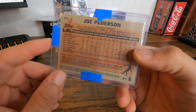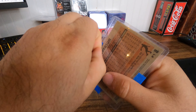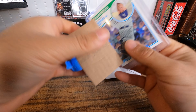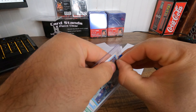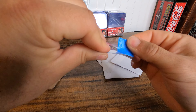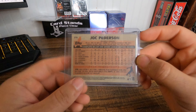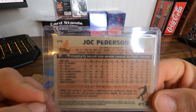Cool, let's finish off my Jock Peterson set. Take out the painters tape. This is the Jock Peterson Archives 279.